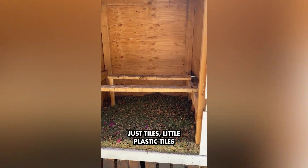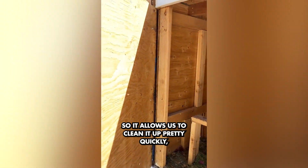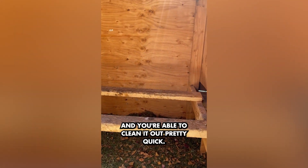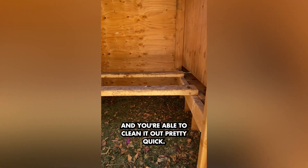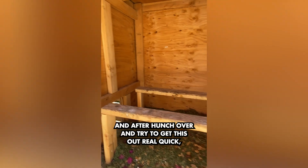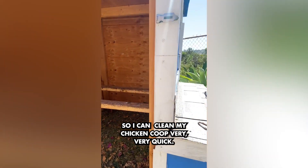— little plastic tiles, which allows us to clean it up pretty quickly. You can see inside here it's actually quite nice and you're able to clean it out pretty quick. So I can put a wheelbarrow here and I don't have to hunch over and try to get this out — I can make cleaning my chicken coop very, very quick.